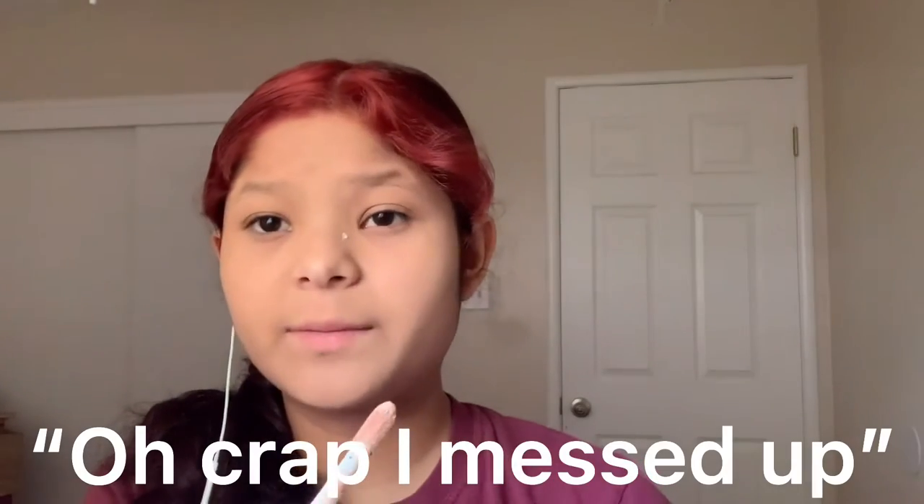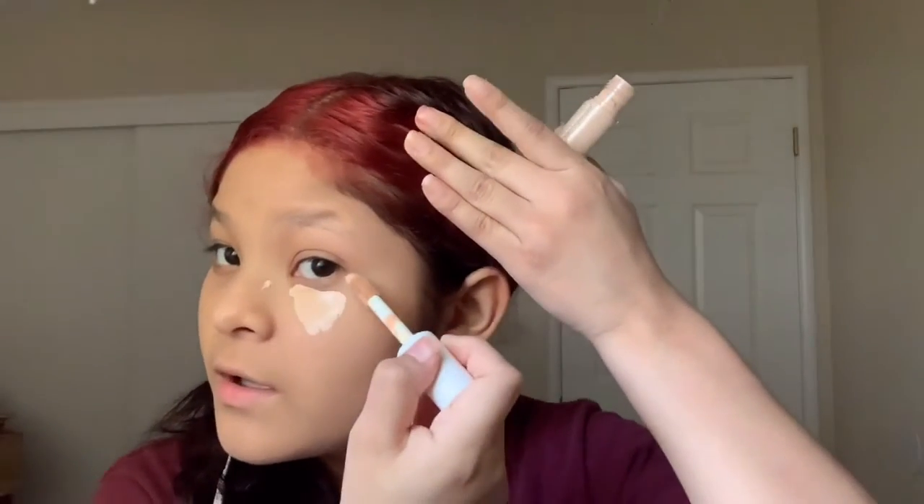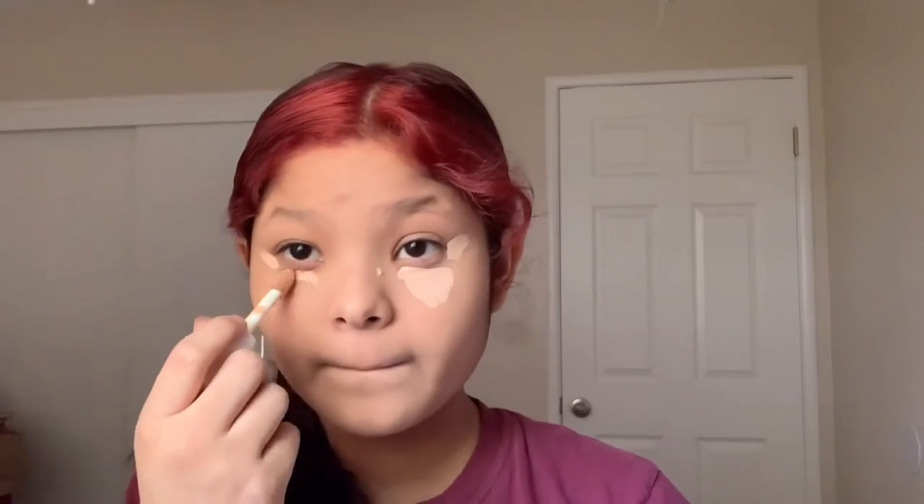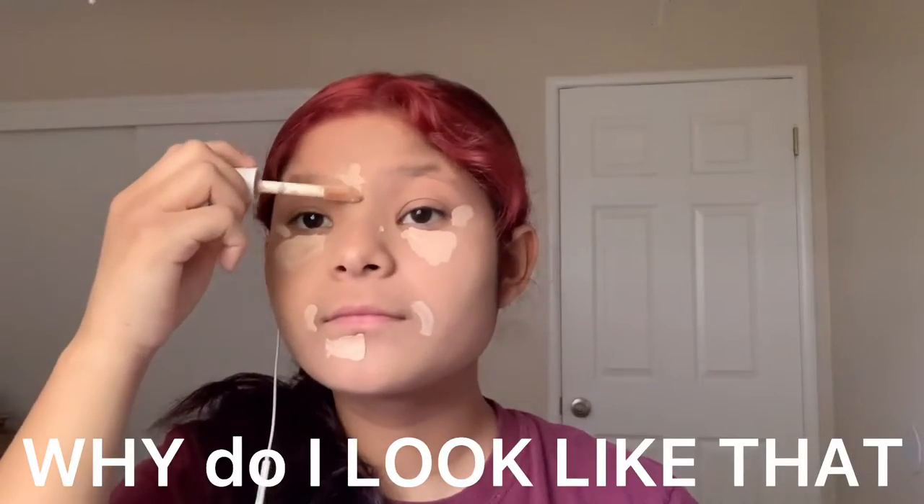Oh my gosh, Sylvester, are you okay? I think you go like this. Also, my friend said you're supposed to get a lighter shade for concealer. Just to let you know, my video cut off, but you're supposed to wet the sponge.